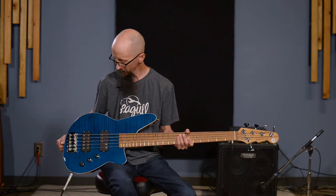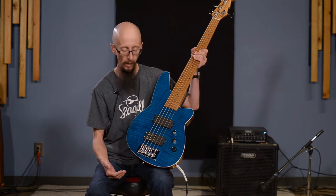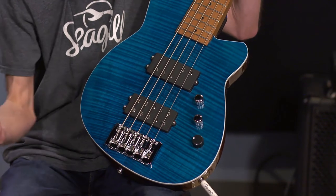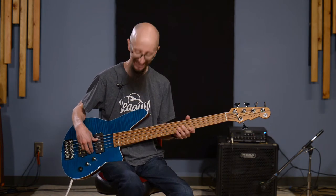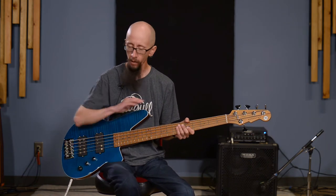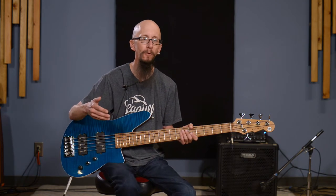String-through adds a little bit of tension and makes for a tighter sound. On your upper strings — your D, G, and E — you may want a looser feel, so you would top-load those. Tonally, some people claim there's more sustain with string-through body as opposed to top-load, but that remains to be seen. It's always worth exploring what the builder recommends versus what works for you.